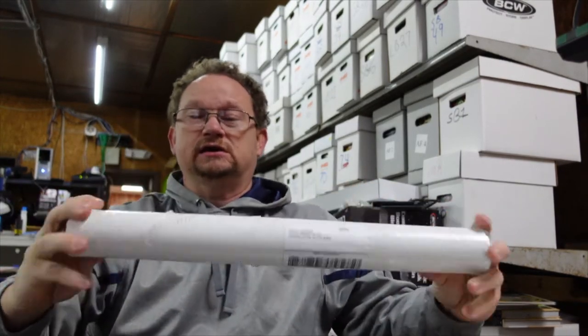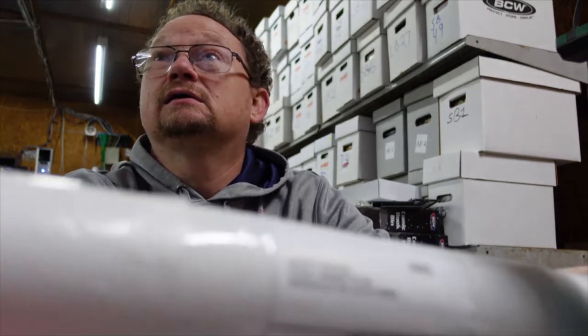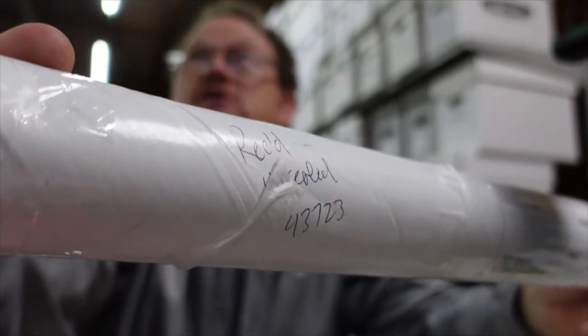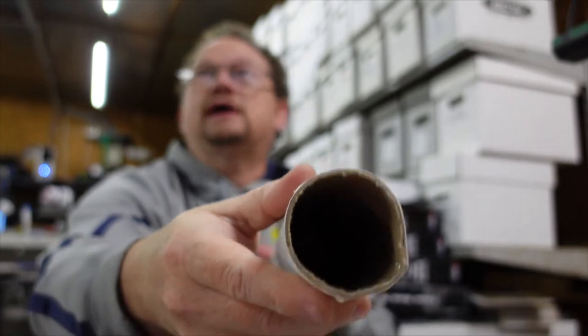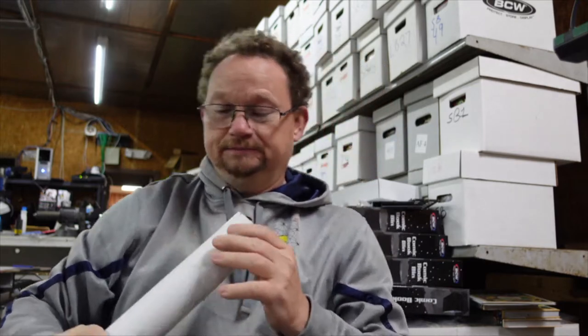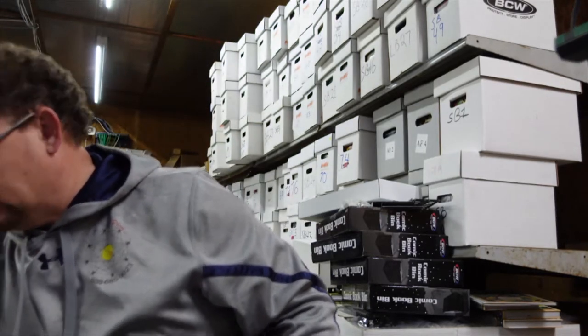It was kind of scary because it said, if I can focus in on it, 'received unsealed.' There's no cap in the end of it, and by the looks of it, I would say it arrived at my post office unsealed, not somewhere in transit. Fortunately, the item was in there. I will show you that last.